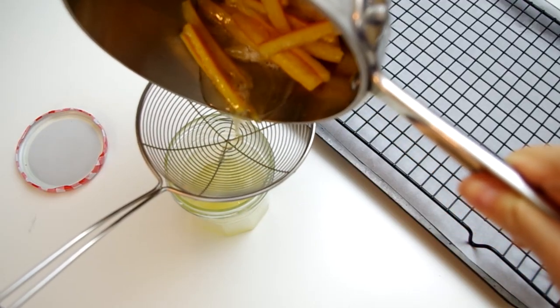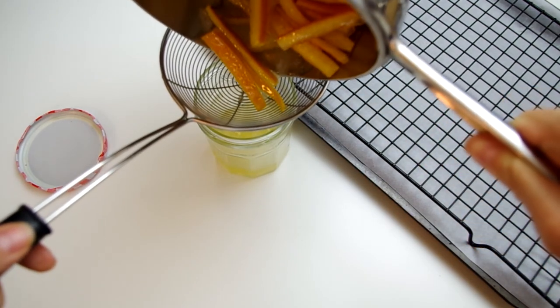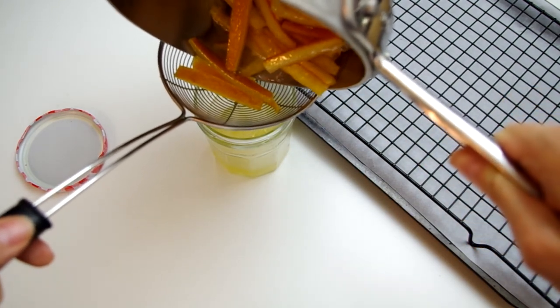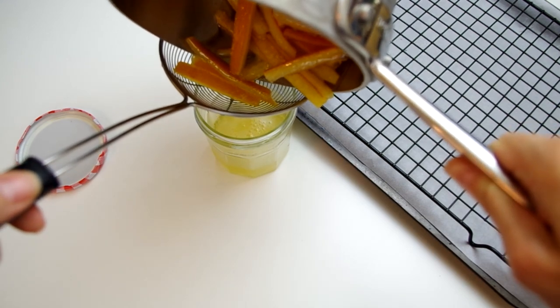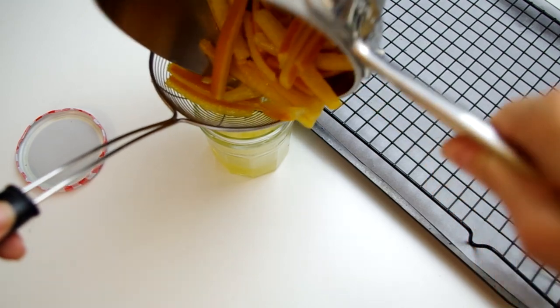Drain any remaining syrup from the peels and set aside for another use, like sweetening Earl Grey tea. It's possible to have as little as one to two tablespoons of syrup leftover, or it could be closer to a fourth or a third of a cup.